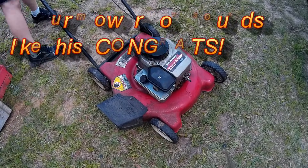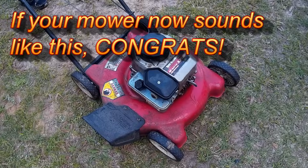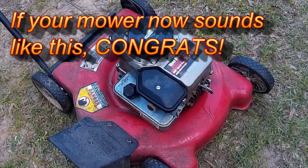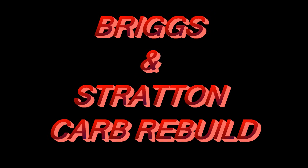Pump your primer bulb up four times, pull it, and if it runs like that, you did everything right. Thanks for watching this video — I hope you found it informative. Happy mowing.